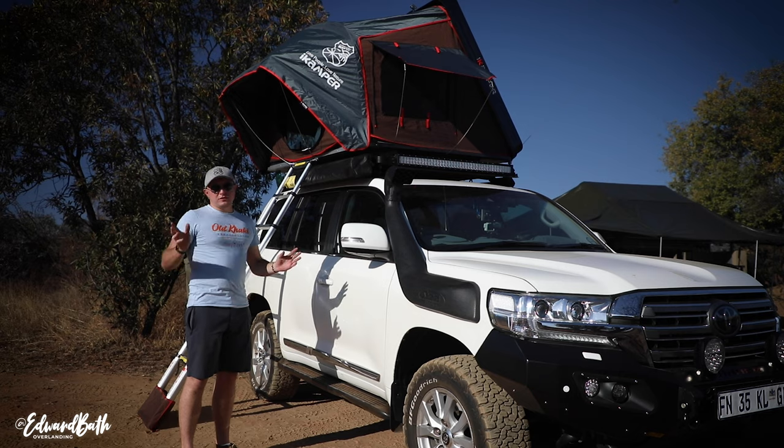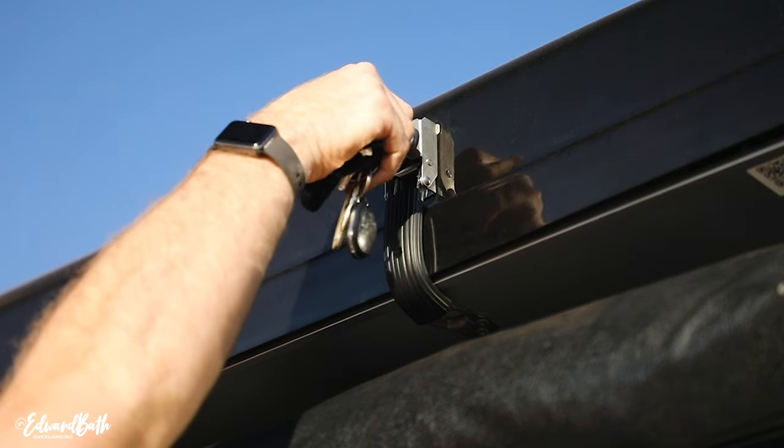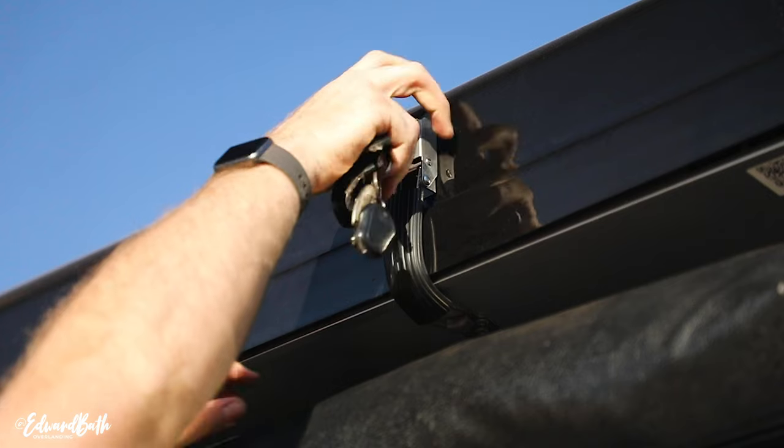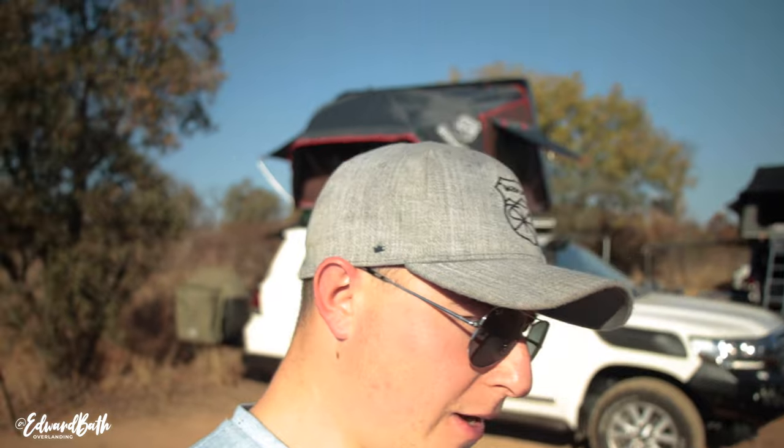If they've skimped on the zips, chances are they've skimped on something else. The way the tent closes shut: there are two latches and you get a little key. You can only remove that key when the latch is closed completely, which is a good safety mechanism. They do provide a spare key, and it clams shut really nicely — it will not leak dust. That's a nice way of making sure the tent is sealed properly.